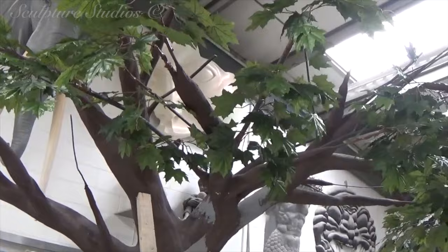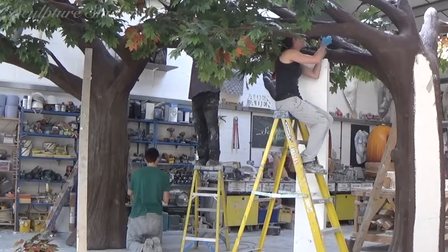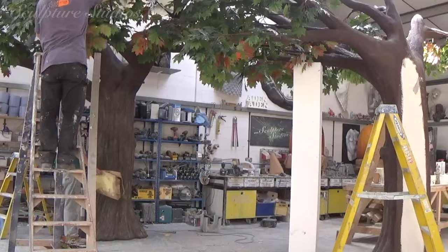We've ordered about 2,000 fake leaves to add as foliage at the top, but after seeing how little coverage this provides over such a large area, we've decided to order another 2,000 more. We've gone for coloured autumn leaves for the second batch, just to give a bit more vibrancy to the sculptures.